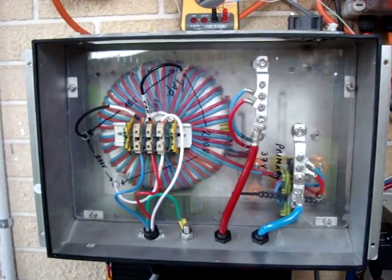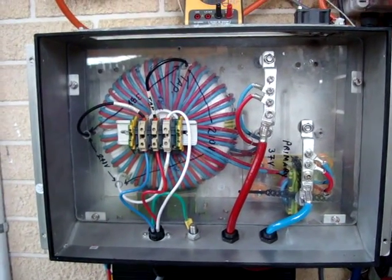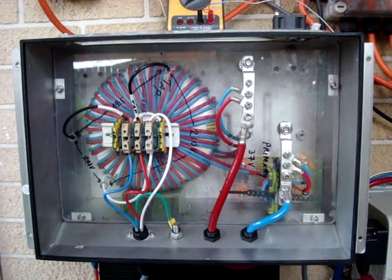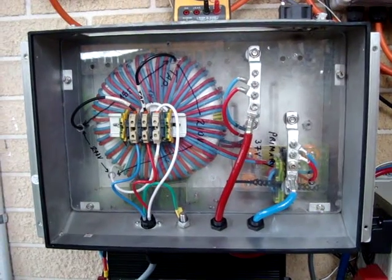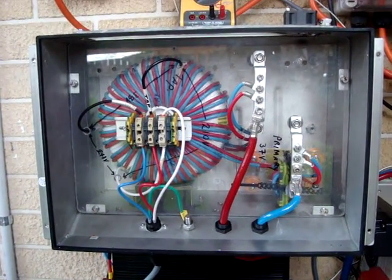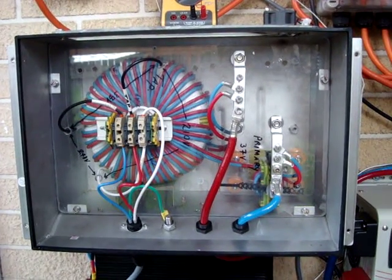My toroid inverter comes out of an Inspire box. I've removed the electronics and basically just left the toroid inverter in, along with a few bits and pieces.